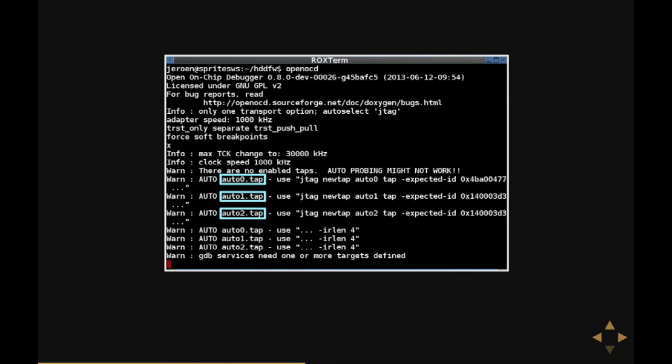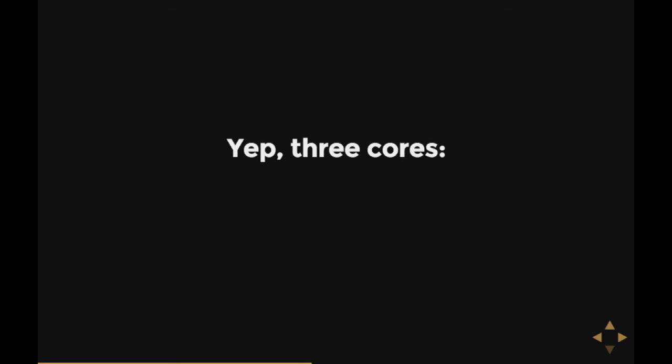Which means OpenOCD thinks it has detected three different CPUs or FPGAs. So do we have a three-core CPU? Well, actually we do — it's a three-core chip. We have one ARM Cortex M3, a tiny microcontroller thing like you'd find in your washing machine. And we have two bigger Ferozion-like cores, which are ARM9 cores — fairly powerful, like the chip in your phone only a few generations earlier. All of them run at something like 150 MHz.